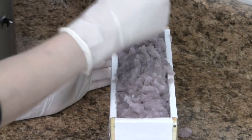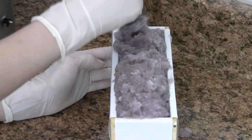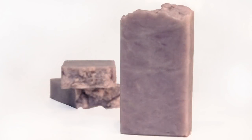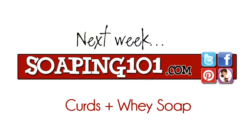After our soap cools down, we can cut it and it's ready to use right away. But if you allow it to cure for another week, it will be even better. And it is just that easy to make hot processed soap. That's it for this week. Next time, we are exploring the use of curds and whey. Thanks so much for watching, and I'll see you all next time.